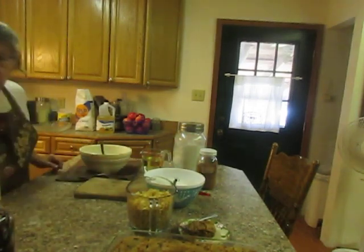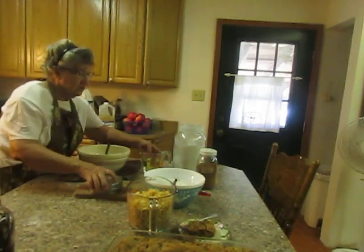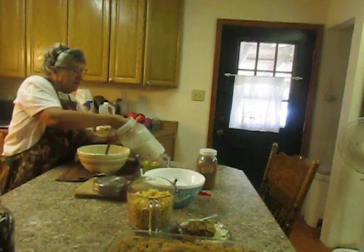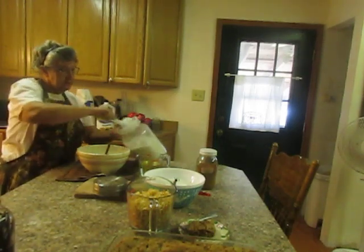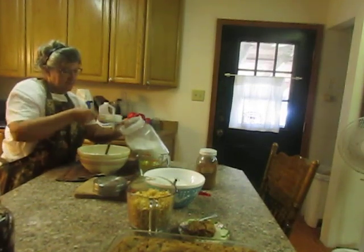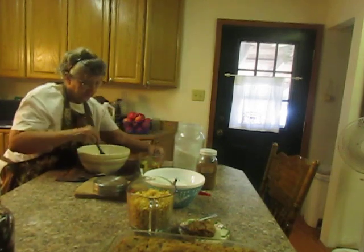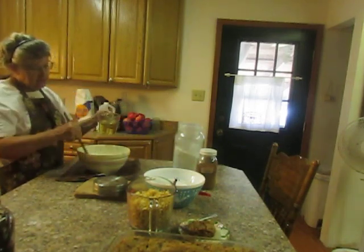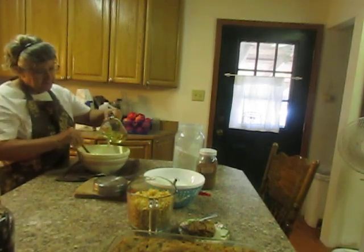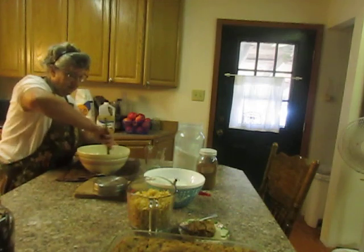And into this bowl I am going to put two cups of sugar. This is a half cup measure so I'll put four on — one, two, three, four. And there I've got a cup and a half of just vegetable oil. I'm going to put it in there and stir it all up.